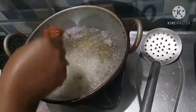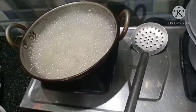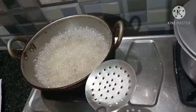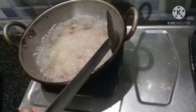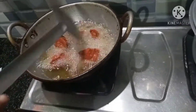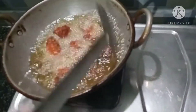Now let's fry it. It's very quick to fry — about 5 to 8 minutes. We can flip it at the back and fry it. Let's eat with rice.